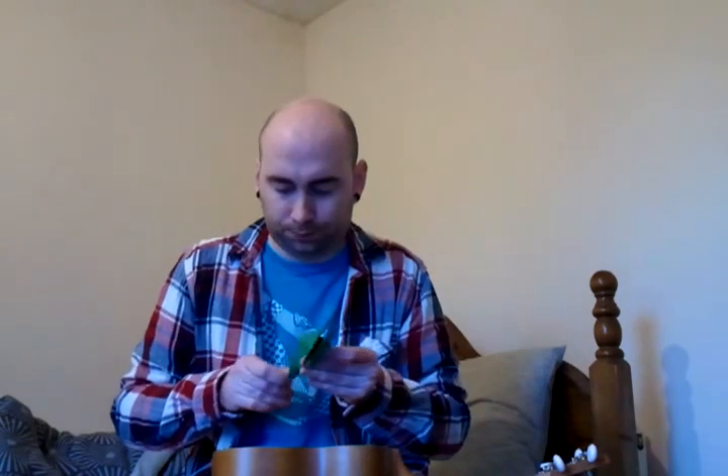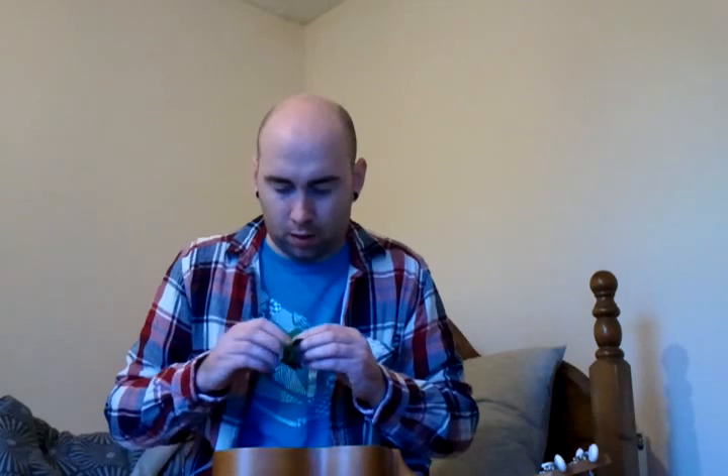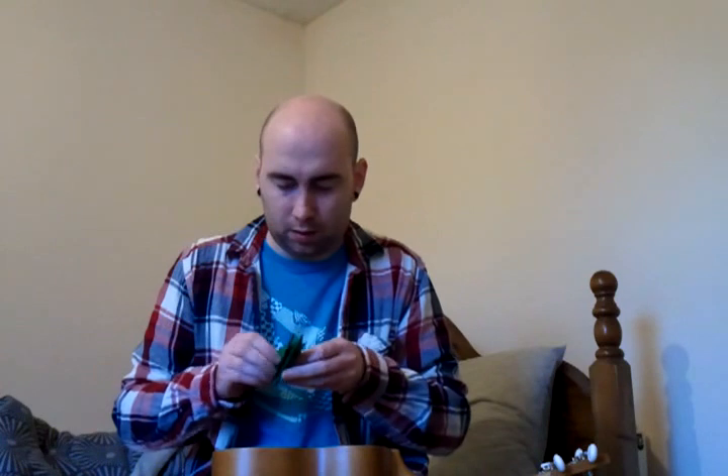And cranes are great — any origami to be fair is good for presents and things. I'll show you one that I made my girlfriend for her birthday later, and that's the most intense thing I've ever made. It took me absolute ages.